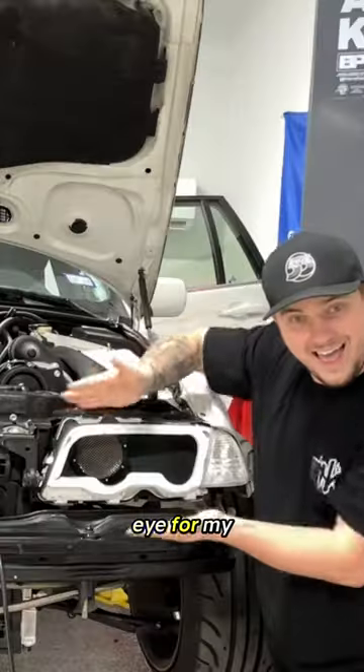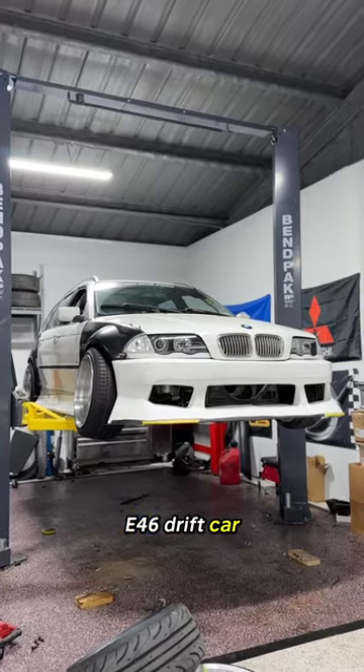Hey guys, today we're going to be making a battle eye for my E46 drift car. Now that the insecure dudes are gone, check this out — I got something sick to show you.